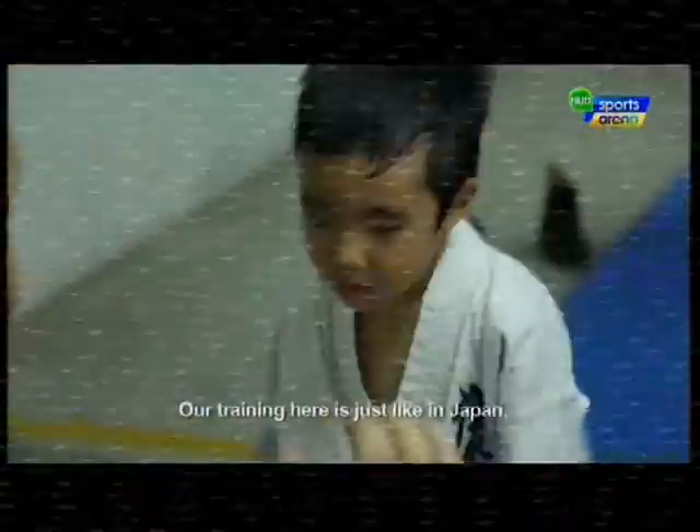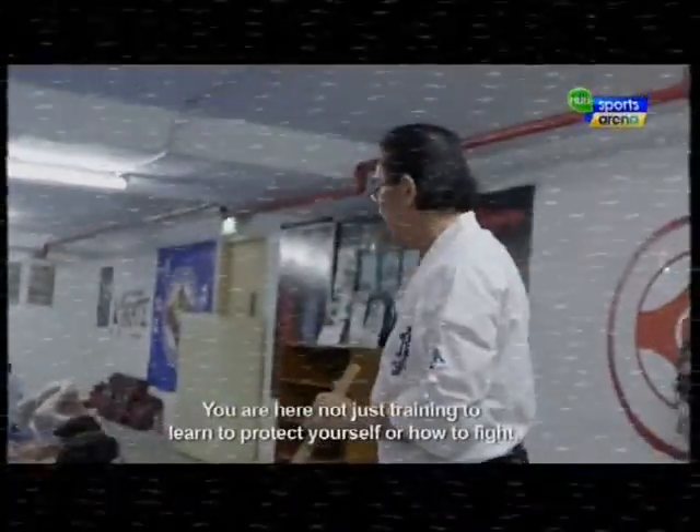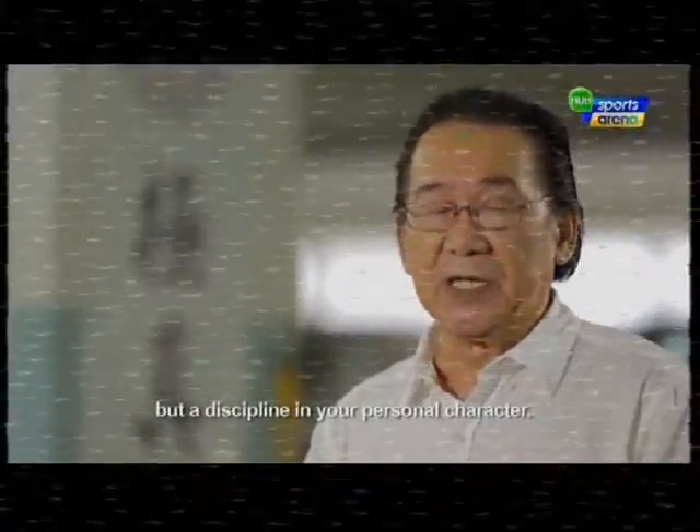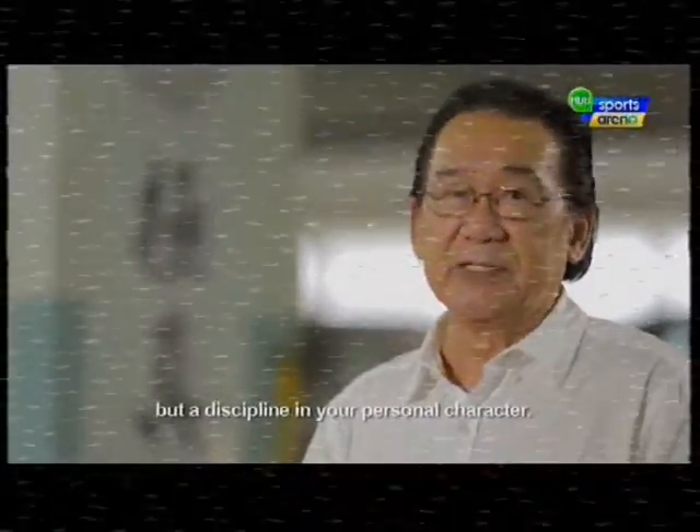Our training here is just like in Japan. You are here not just training to learn to protect yourself or how to fight, but for discipline in your personal character.